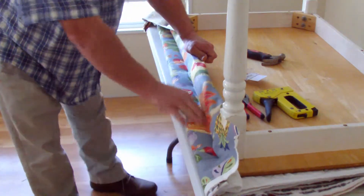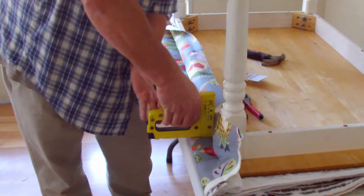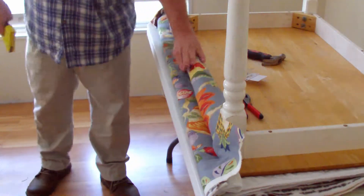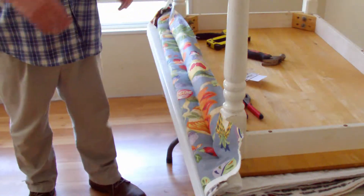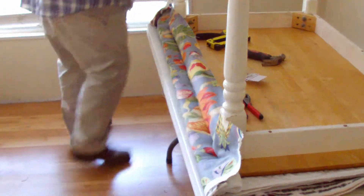I hope you can see we've got the staples down here — it looks like I need another one here. It's got a little pucker here. Now we're going to go to the other side, pull it taut, and then we'll show you what we've got so far.